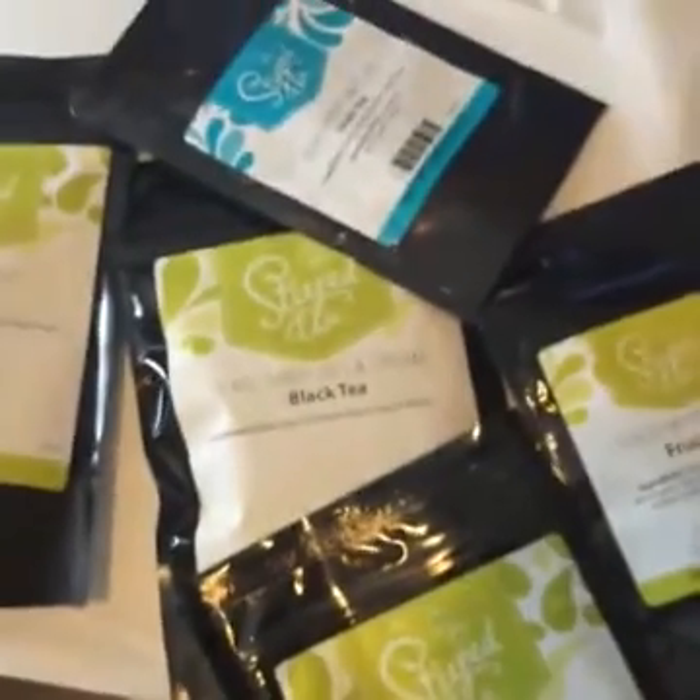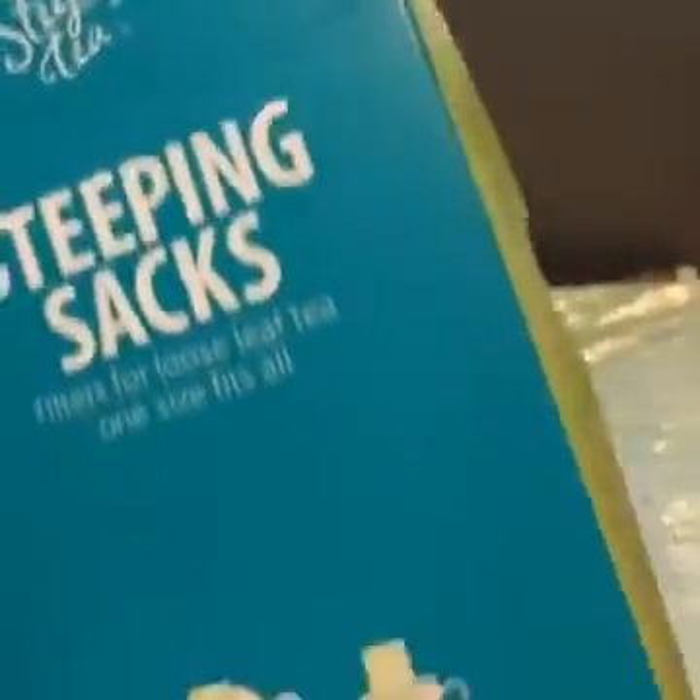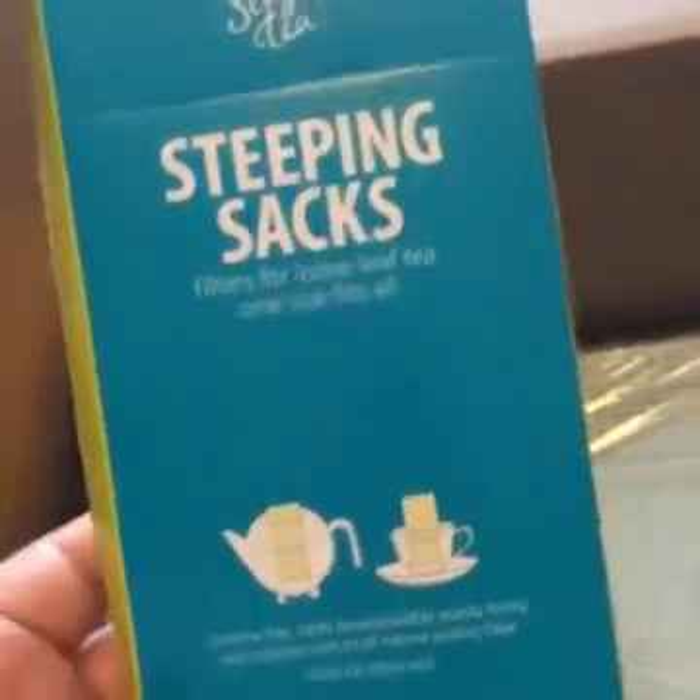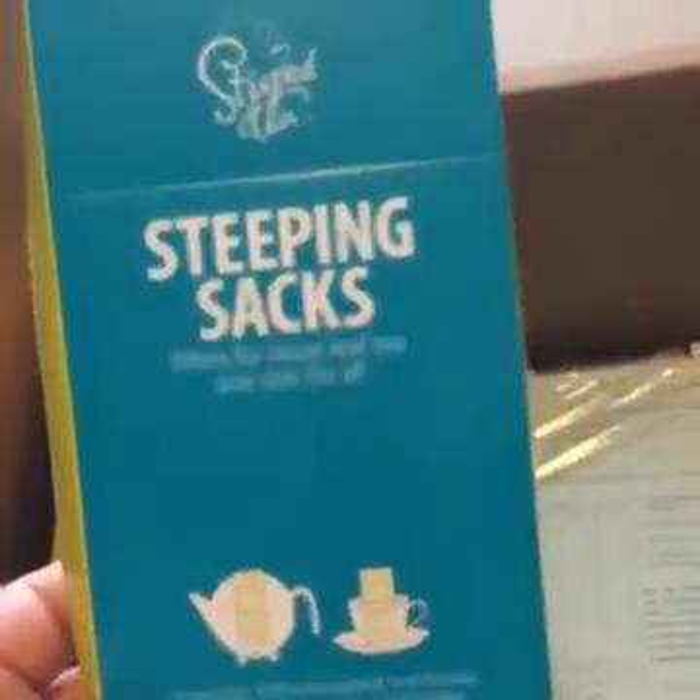So far this is just the tea stuff, which is so cool. I'll be honest, the only things I've tried are just a few of the fruit teas and the scone baking mix. Some of this stuff is brand new to me, like I have never used these, so this will be an experience.